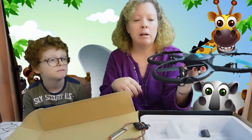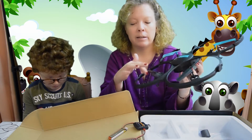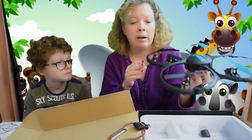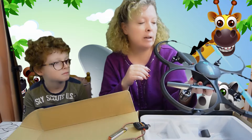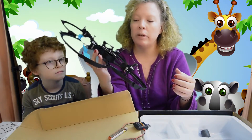The drone itself flies very well. It does come with extra propellers in case you crash it and break some propellers. This thing is pretty sturdy. I don't know how many trees we've had to fish it out of. And I'm not exactly sure how many times he's crashed this thing, but often he's getting a lot of use out of it.